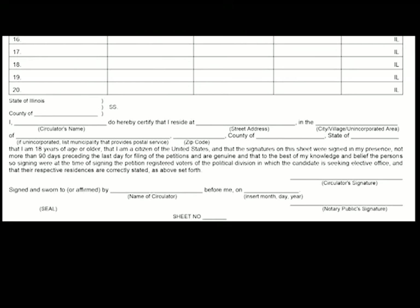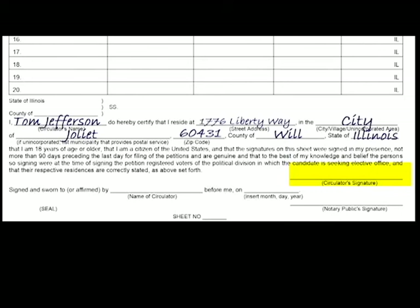Here we have to pay attention. This first part that asks for the county, you should leave it blank. This is the county where you are having the petition notarized, so you should wait until you are with the notary to fill this in. The next paragraph is your printed name, your permanent address, the type of area you live in, and the name of your city, village, or town, followed by the zip code and county that you live in. Don't forget to write down Illinois. You can fill in this section ahead of time if you like, but leave everything below that blank. Make sure to not sign your name — this is for after you've collected the signatures.